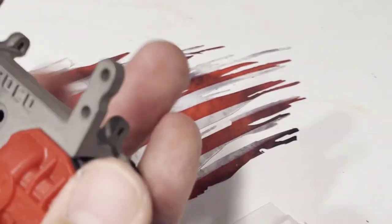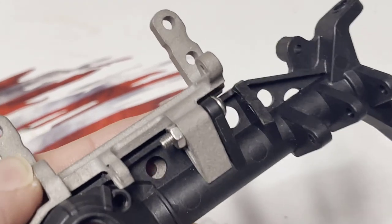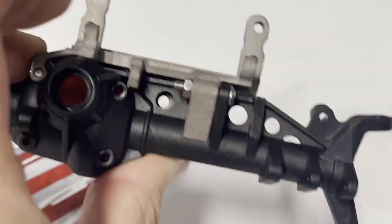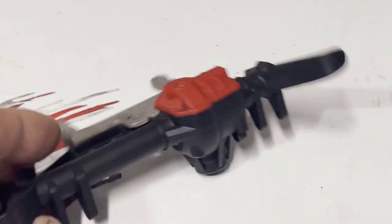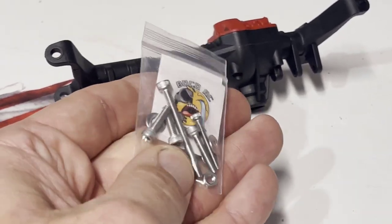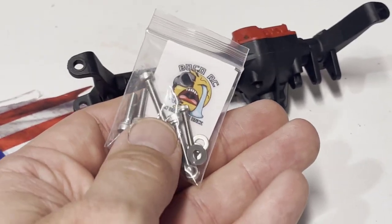The upper link mounts will come threaded, and the actual servo holes themselves are passed through. You'll get all the hardware to install on the axle, but you'll most likely have to provide your own screws and nuts for the actual servo itself. It can be a little confusing with all the stuff thrown in the package, so you'll get some M3 by 12s to utilize the raised upper link mounts.